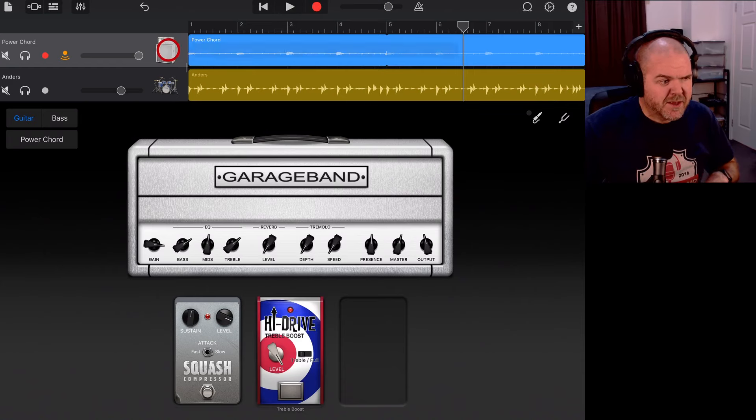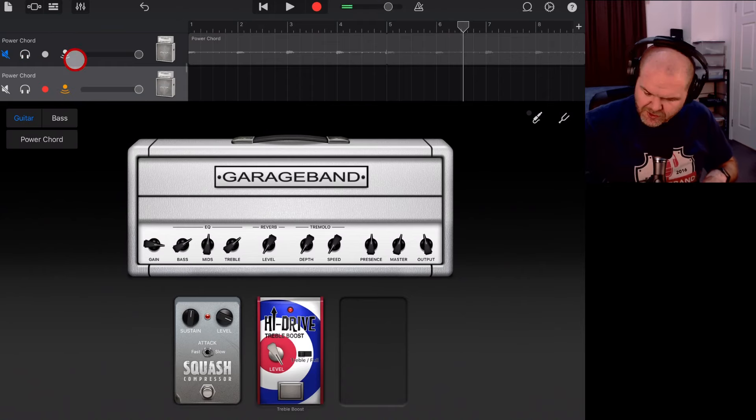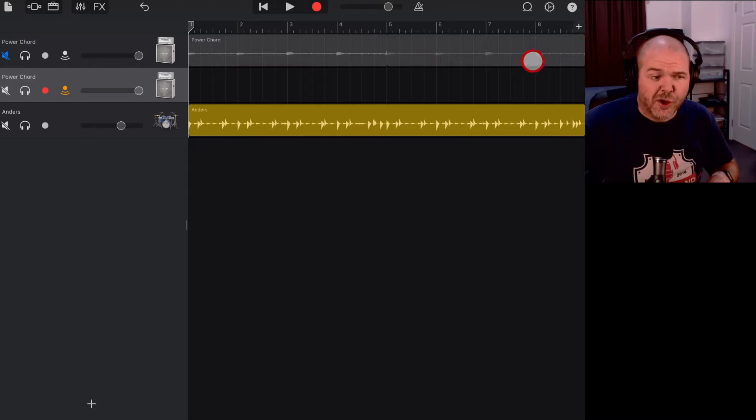Should we try another take? Let's duplicate that track — that gives us the exact same settings. We can mute the first one and bring this new one on. I've dropped my pick, so let me grab that. What I'll do now is create a little bit of blank space at the front to make it easier to play the loop in.